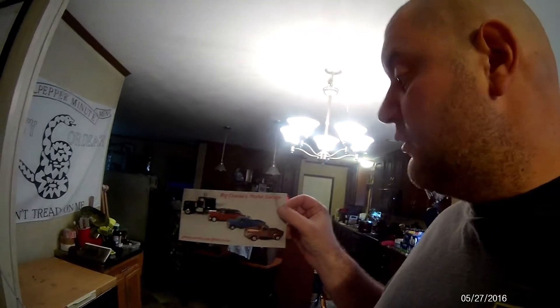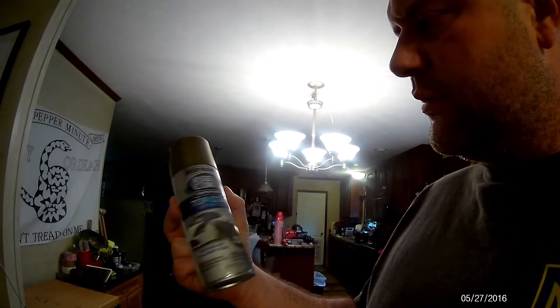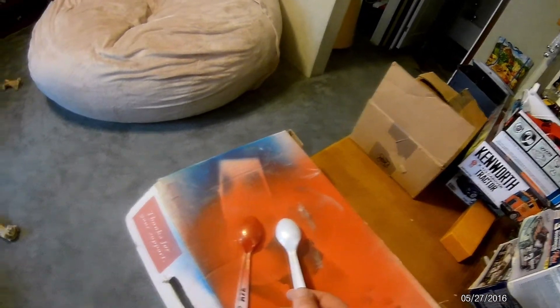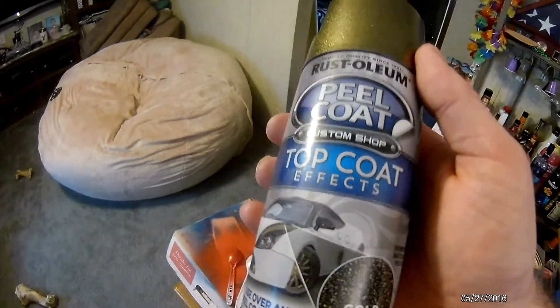I also want to give a shout out to Big Charlie's Model Garage - got a shop card from him today. I would also like to show this stuff - it's called Rustoleum Peel Coat, a shop coat made by Rustoleum, it's gold flake. Trying to do a little bit on some Massey Harris red and some white. It's supposed to be gold flake - not too bad. So far it seems to do all right, it's not bad.